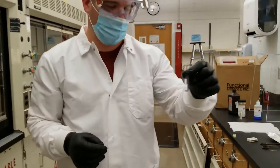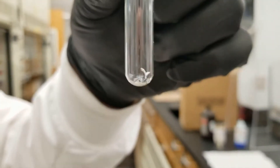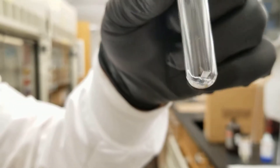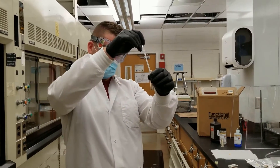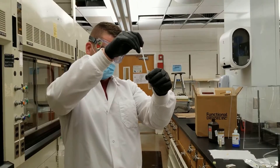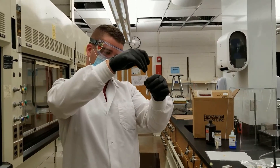So now you can see that from part A of test one, we have our magnesium and it's been burnt up. What I'm going to do now is I'm going to add four drops of water and I'm going to agitate it.